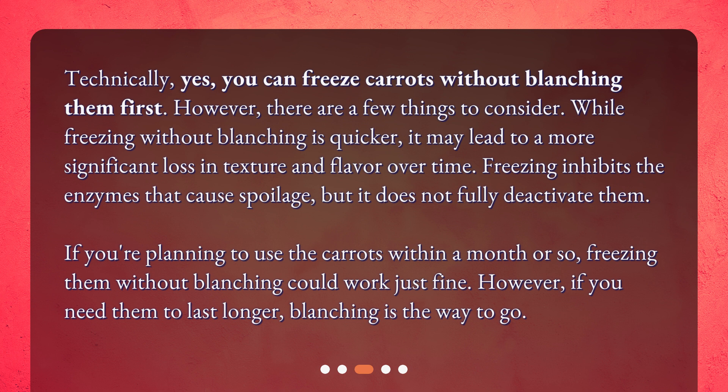If you're planning to use the carrots within a month or so, freezing them without blanching could work just fine. However, if you need them to last longer, blanching is the way to go.